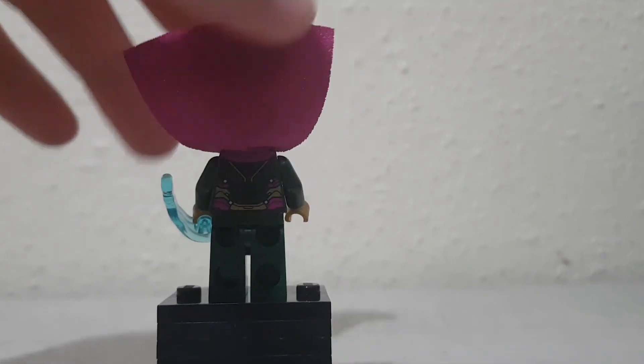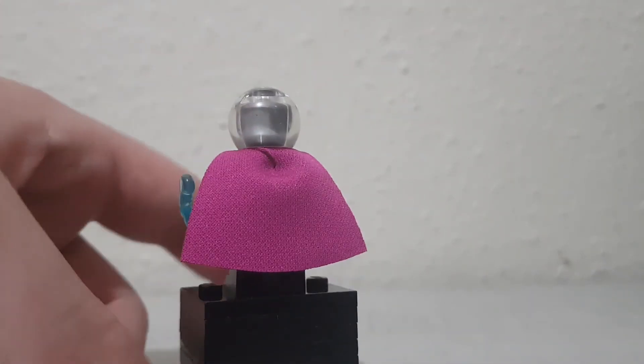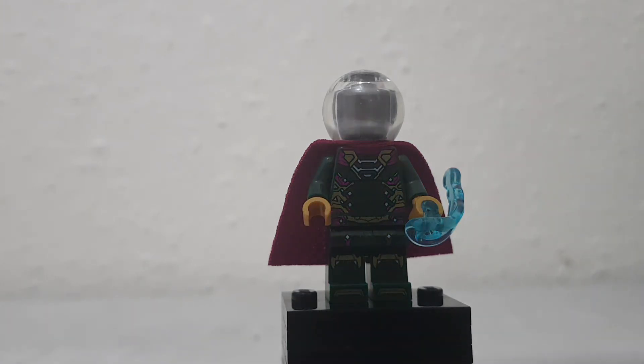Got those purple highlights and stuff, and yeah, it's a pretty nice minifigure. Ties in everything. It's pretty accurate to the movie, and that's what I had to say for this minifigure. Please like and subscribe, share this around — it's highly appreciated, and I'll see you all in the next one. Bye.